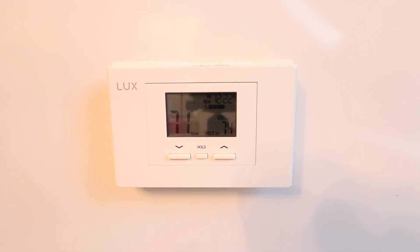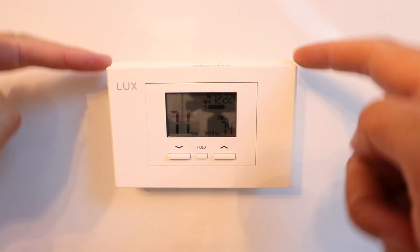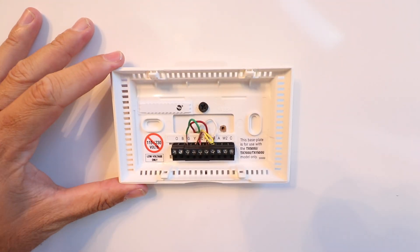Now we need to remove our existing thermostat. Depending on what you've got, there's typically going to be a tab you might pop at the top or bottom to get the cover plate off and peel that off. Look around the outside of the thermostat — sometimes there's a place you can put a screwdriver in the bottom to pop that off and get access to the wiring.